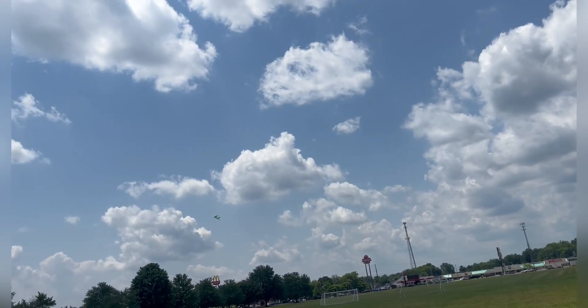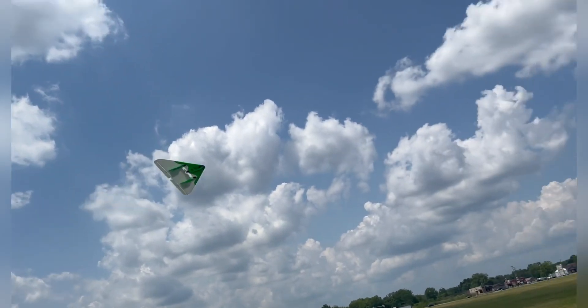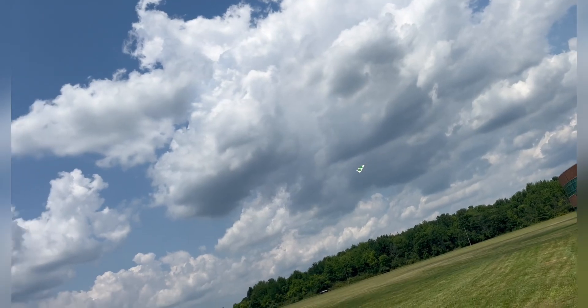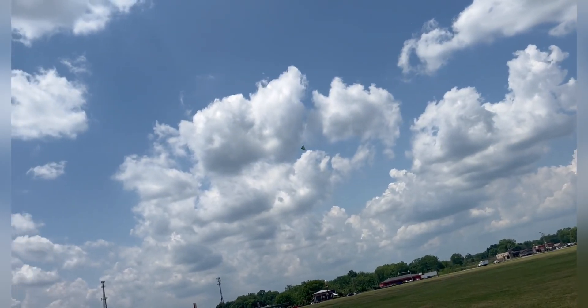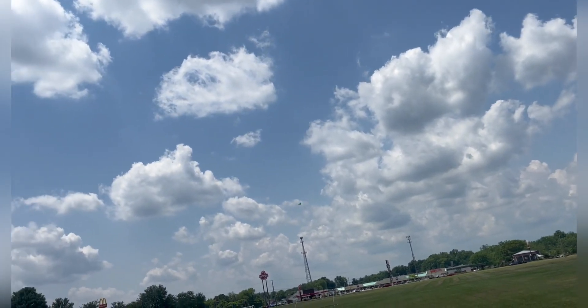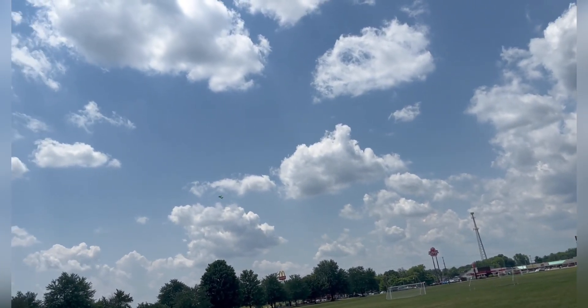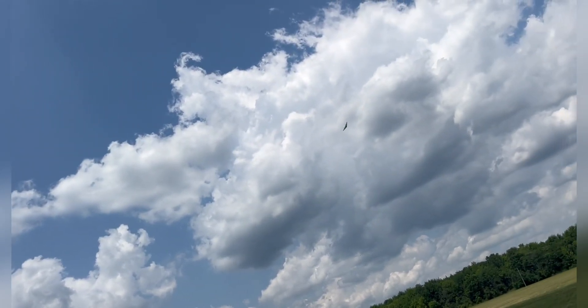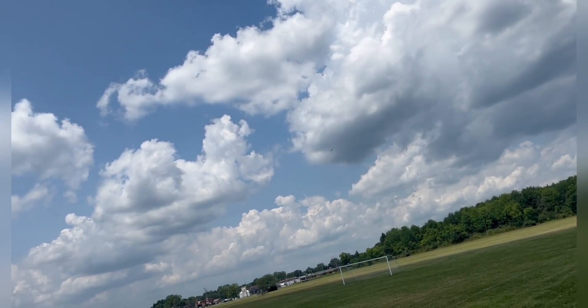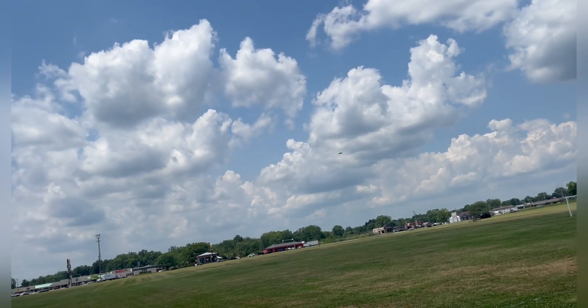I don't know how well you guys can see it, but you can tell it screams pretty good. That's on low rates — oh wait, no, that was on high rates. That was probably some of my issue. I definitely recommend setting up rates on it.